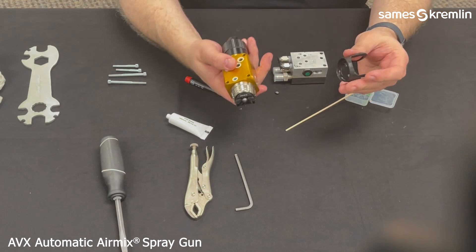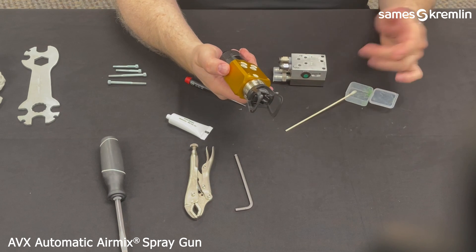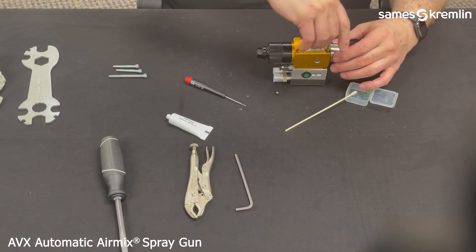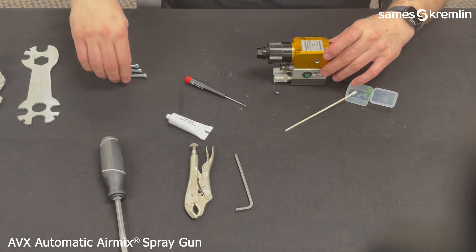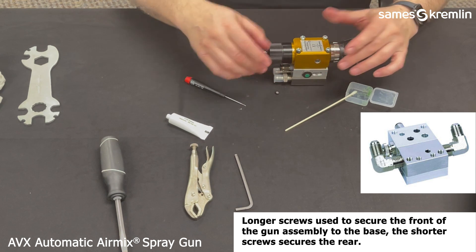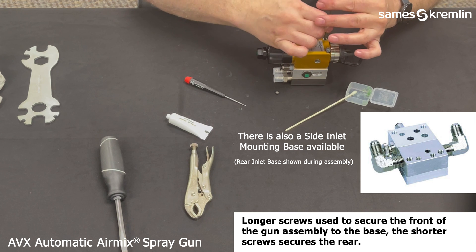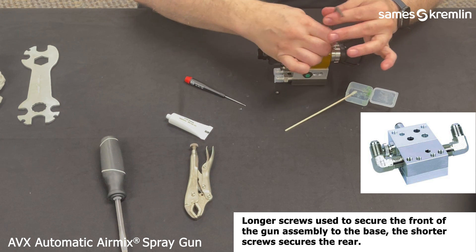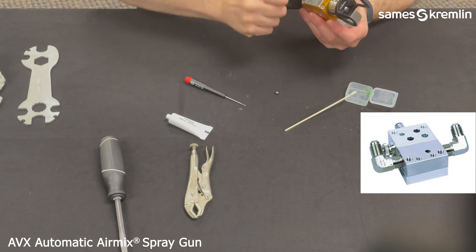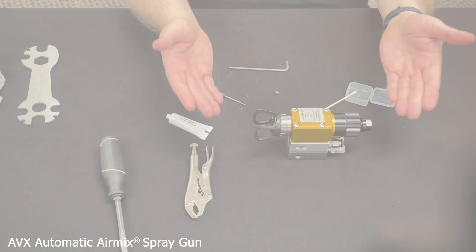Once that is secured, go ahead and place the protective guard onto the air cap. Aligning the body and the base, be sure that the O-rings are secured in the ports. Take your mounting screws — the rear ones are smaller than the front ones, so the small ones go to the rear and the taller ones go to the front. Tighten those down with a 5mm Allen wrench until they are tight and secure. The assembly of the AVX automatic air mix gun is now complete and ready for production.